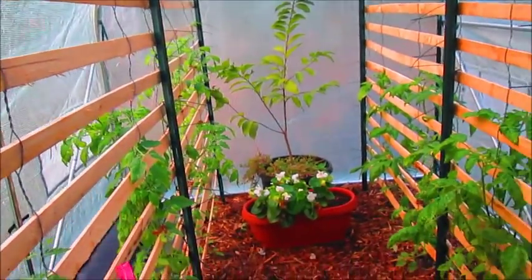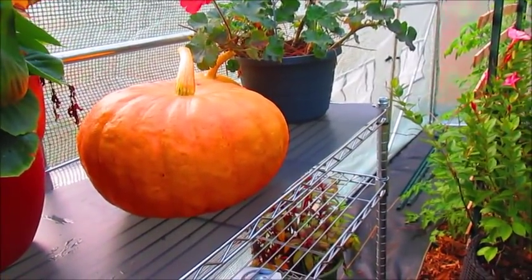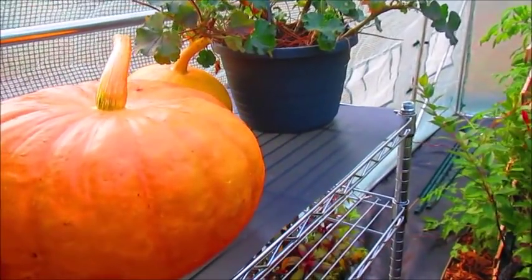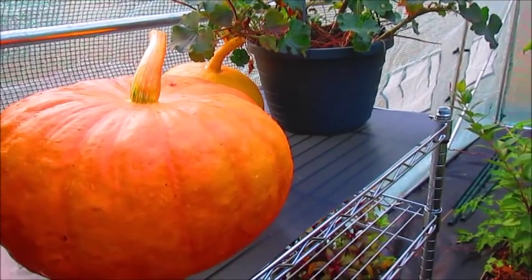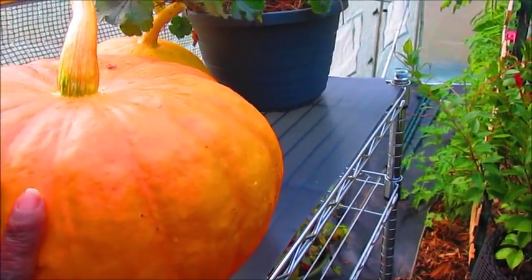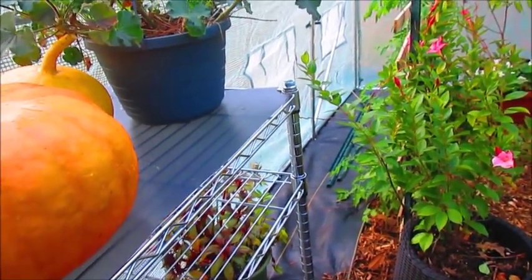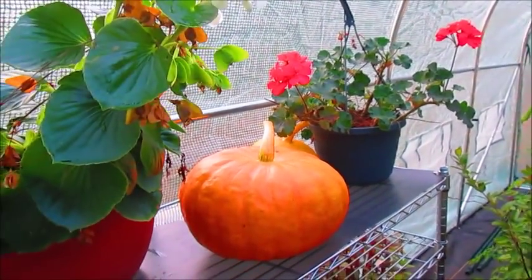A lot of condensation builds up in the tunnel, so I'm researching how to eliminate so much condensation. But it's not that big of a deal because the plants actually love it. I do need to move the pumpkins indoors — I just picked those so I'm letting them cure a little bit before bringing them in because they can't be moist. I'm not really ready to cut this open because I still have pumpkins from last year in the freezer. Anyway, this is what it looks like inside my polytunnel.